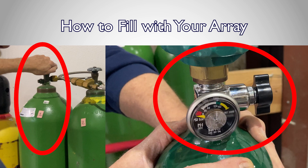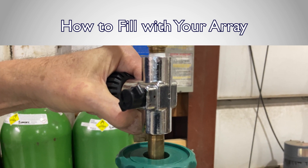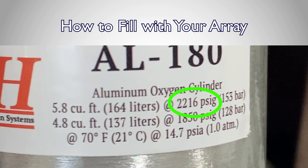With both the destination bottle and supply tank one open, you can begin the transfill process by cracking open the valve on the transfill hose. As always when transfilling, be sure to fill slowly and always check the maximum rated pressure of your destination cylinder before starting. All bottles are not the same.